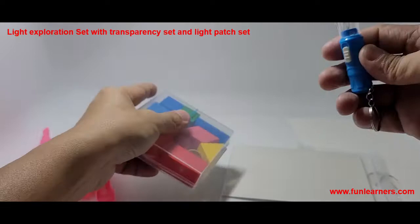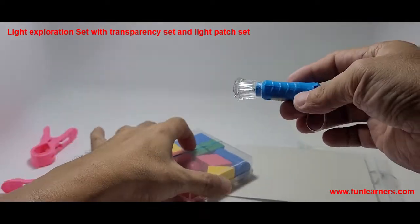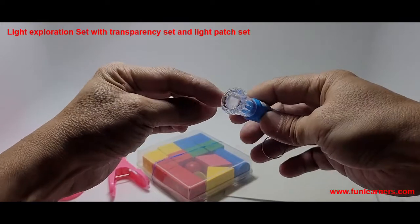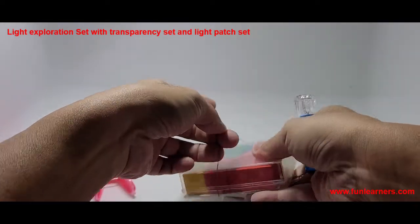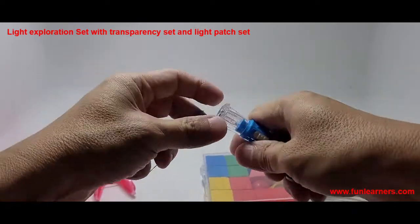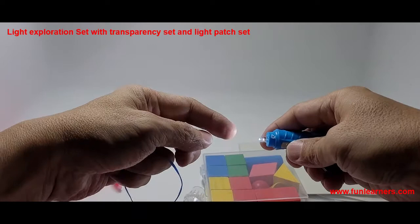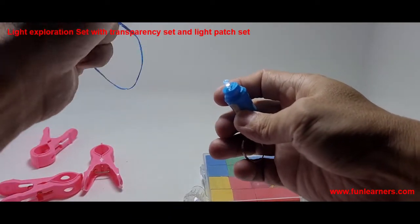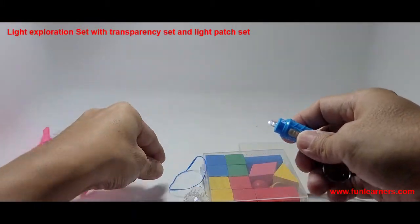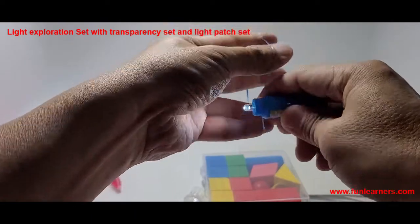This is the torchlight. When using this torchlight, do not use it with the converging lens. You are given a rubber band here — take out the converging lens, turn it on, and this is the light we have. You don't find it very bright because there are a lot of LEDs on top. What you do is use this rubber band to tie it up.